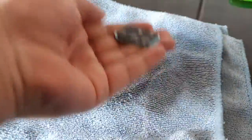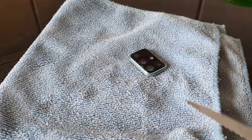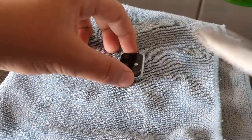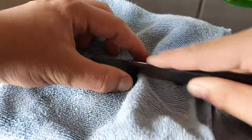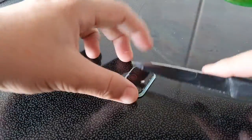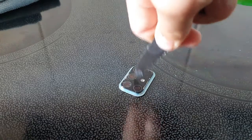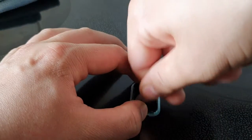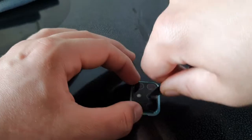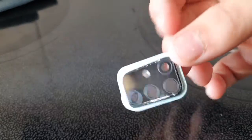That's terrible. All right, it passed — but I don't know, that knife test is really really sharp. Let me see if it's gonna get scratches. Yeah, there's a lot of scratches.